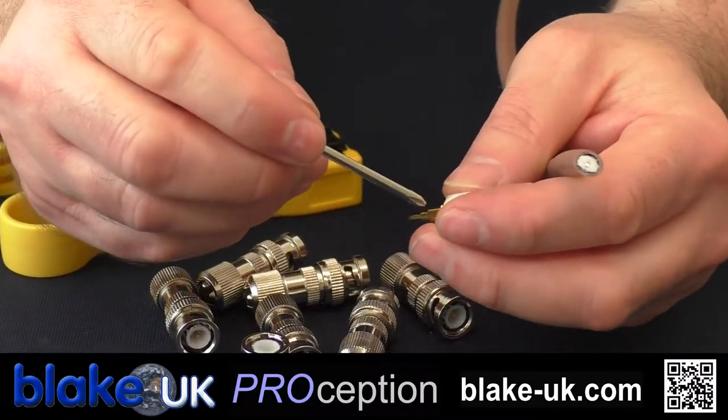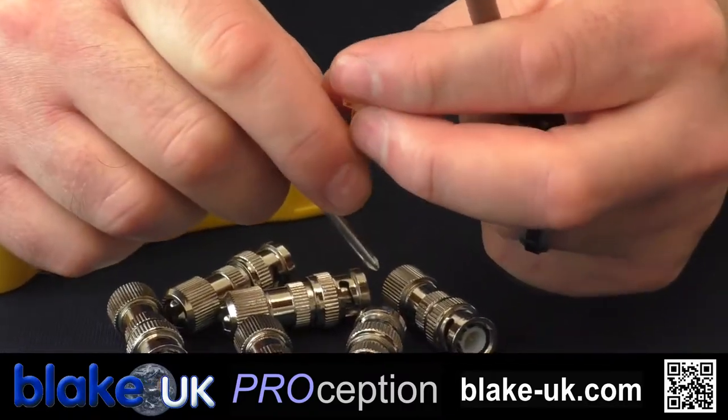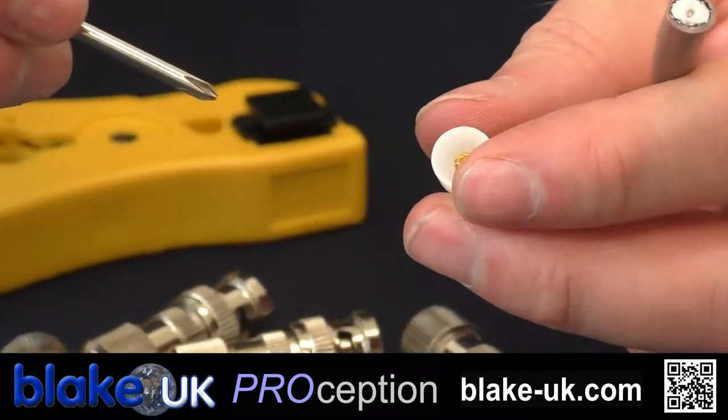You'll notice the little grub screw — under the grub screw is the bit that's going to grip your cable. So you're going to put your cable up the centre there.